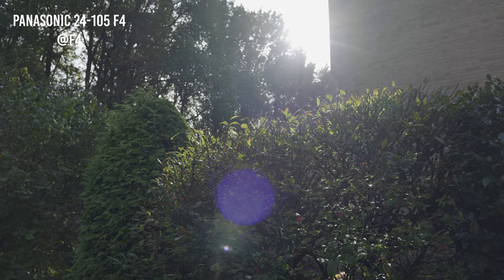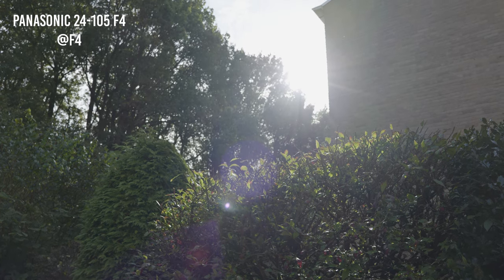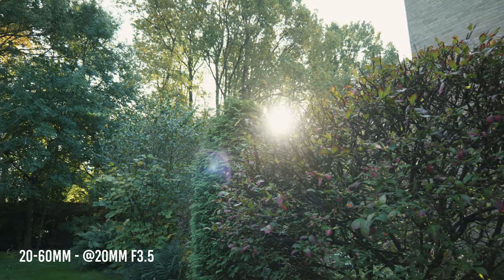Another common issue for both lenses is flare resistance. The 24-105 produces a strong, large purple flare when filming the sun or a strong light source hitting the sensor. The 20-60's flare is a bit more gentle and less invasive, but it's still there, so keep that in mind if you plan to shoot directly into bright light.